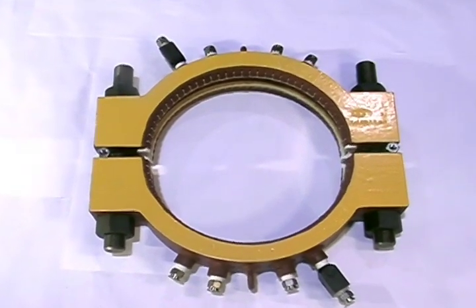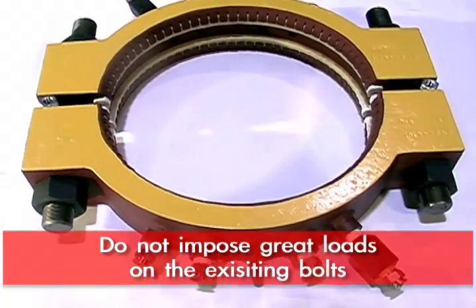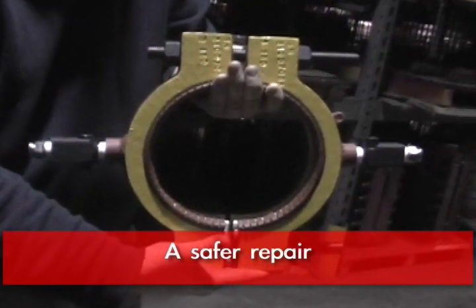The flange repair rings, the way they're designed, do not impose great loads on the existing bolts. Therefore, from our standpoint, we feel it's a safer approach — particularly when you get to large diameter heat exchangers with wide gaps between the tube headers. So you're not putting great loads on the flanges themselves.